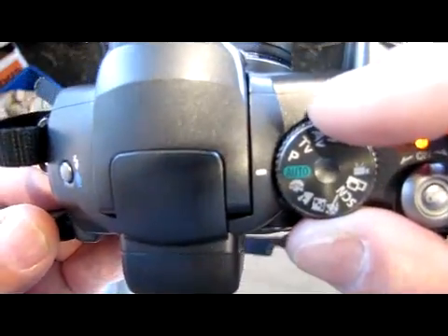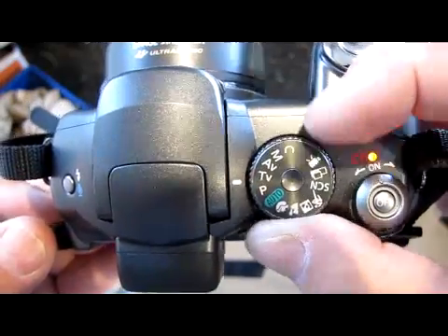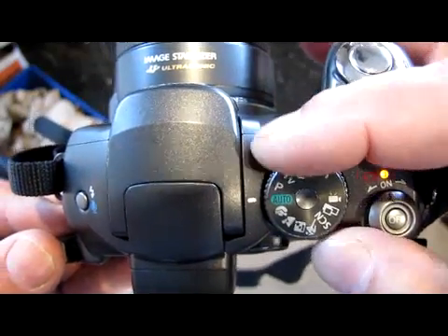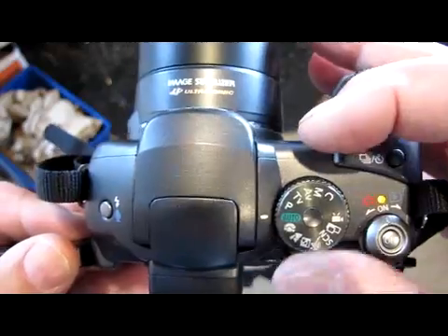We want to start with putting the mode dial into auto. You can try these other ones — these are various ways of making manual settings. These are various sorts of shooting situations. But for now, leave it on auto.